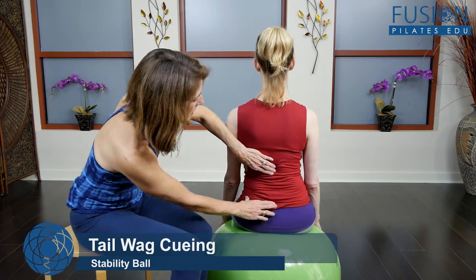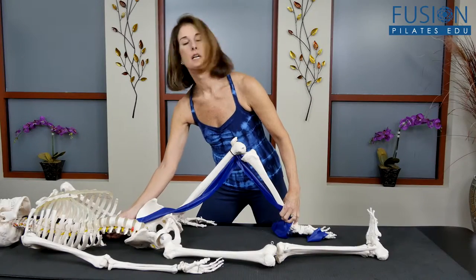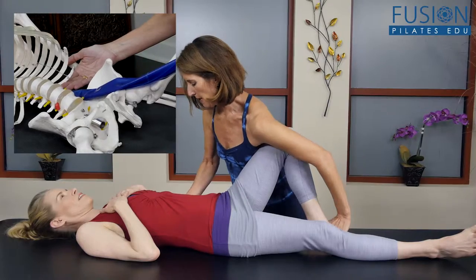Madeline starts with anatomy and explains how to find the psoas and how to release it, and also offers demonstrations on how other muscles and bones work in concert with the psoas.